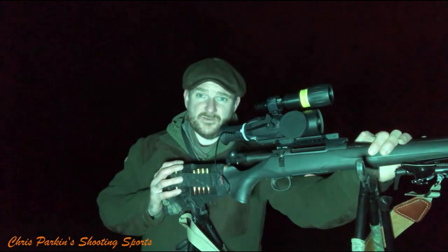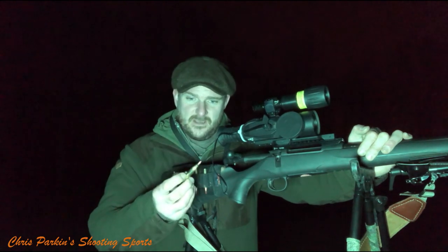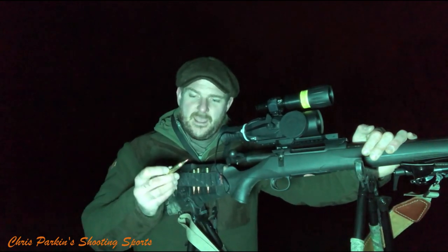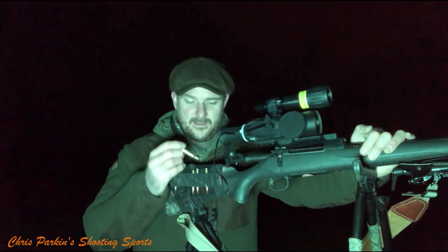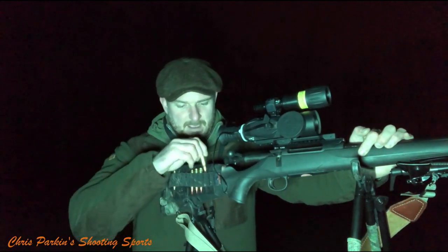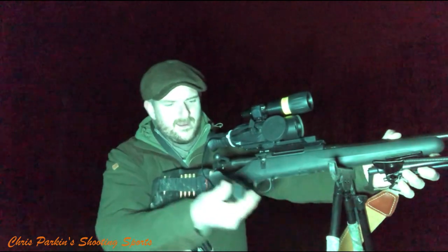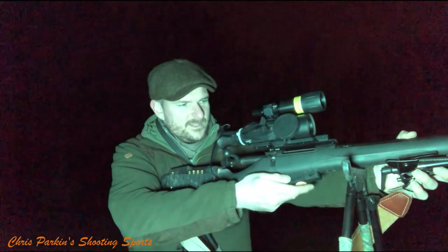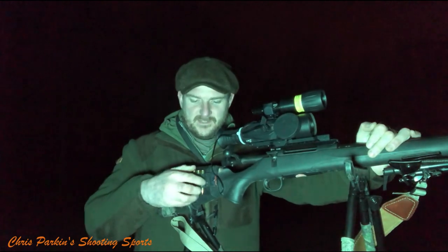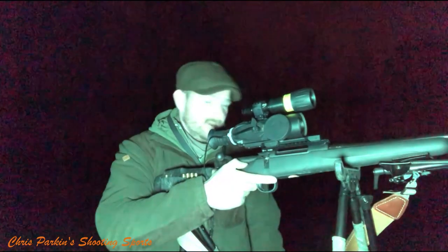I've done a lot with .223 and .22-250 — .223 probably the most. One thing I'll say about the larger case rounds: I did miss one tonight but got it with a backup shot. When you've got to fumble with ammo in the dark, I find the larger .243 and .22-250 a little bit easier, especially with very cold fingers. Rifles also tend to mag-feed the larger rounds a bit slicker. In the dark and cold, I prefer the larger .243 — it is noisier, I won't say it's not.